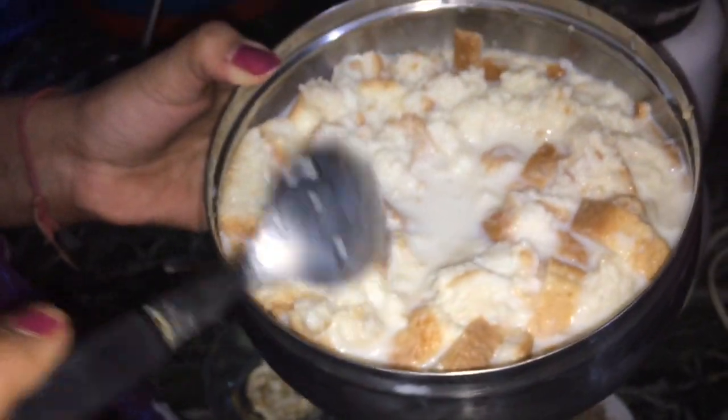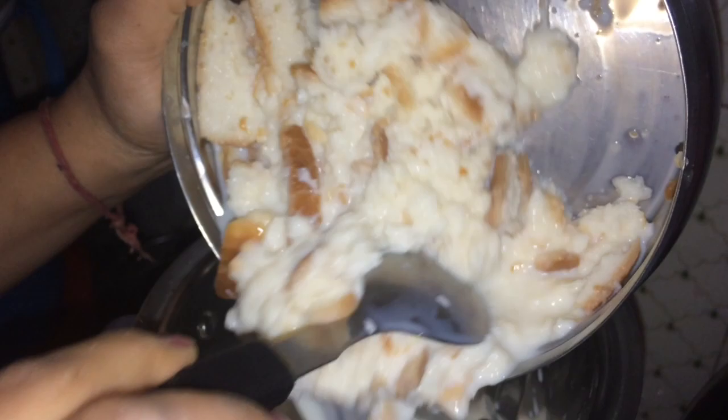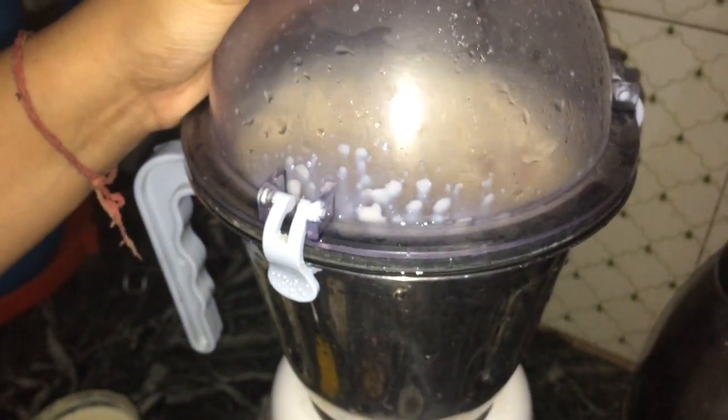Now let's start the procedure. First we have to blend this in a mixer. I have soaked this bread in two glasses of chill milk. Just blend it and make it a fine, smooth mixture.